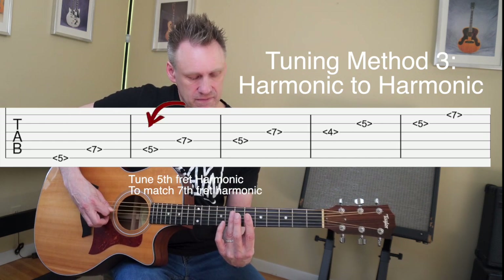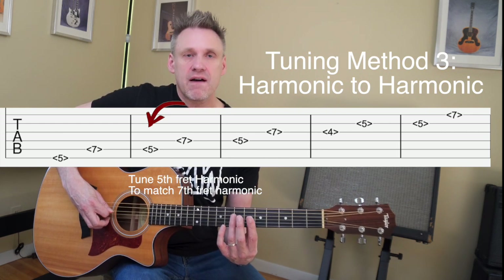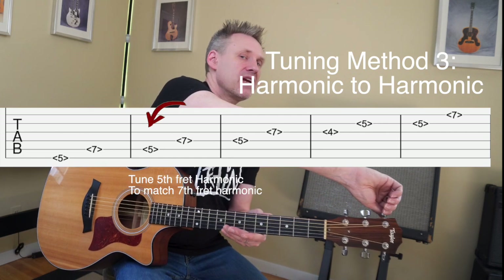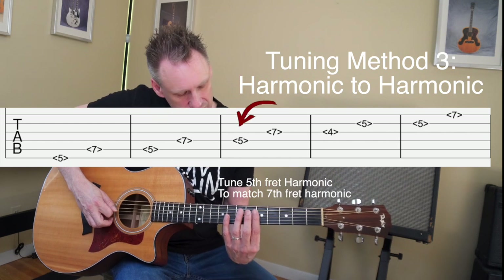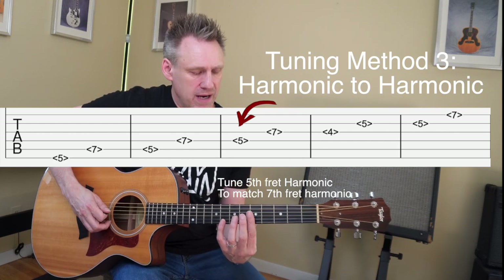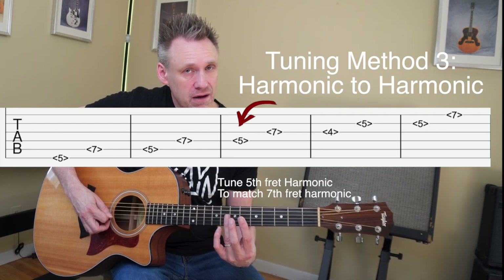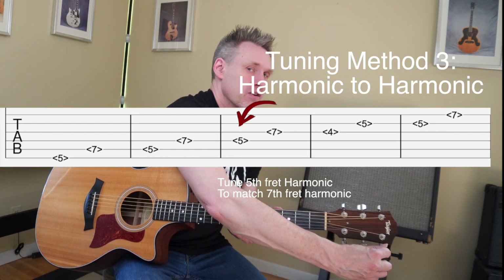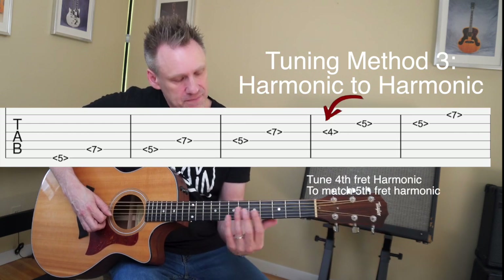Moving along, go to the fifth fret of the fifth string — that's an A note. Play the fifth fret harmonic to the seventh fret harmonic of the fourth string. Reach over, grab the fourth string tuning key, and turn it away from you to raise it or towards you to lower it. This is the D note — play the harmonic at the fifth fret of the fourth string and then the harmonic at the seventh fret of the third string. Reaching under, turn the third string tuning peg away from you to raise it or towards you to lower it.